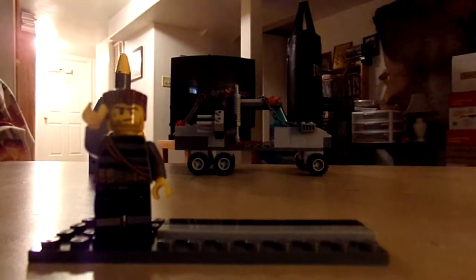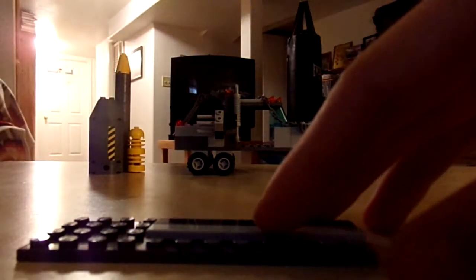Yo, what's up guys, John here aka rippedpyro14, and today I'll be showing you how to make a Lego launcher. Say hi Jeff — forget it, move Jeff. This is gonna be the base for it.